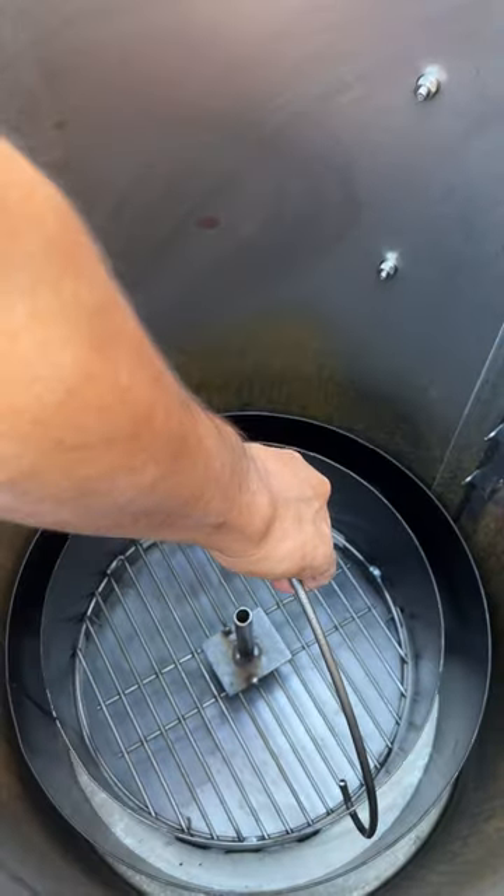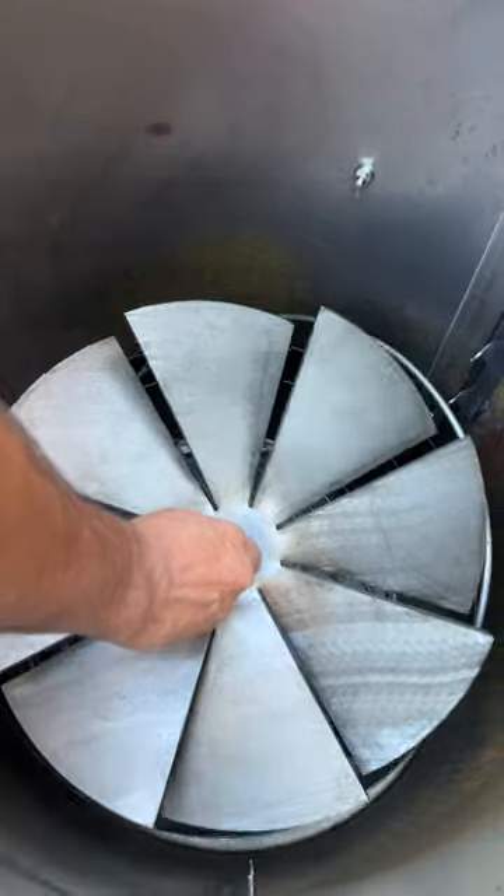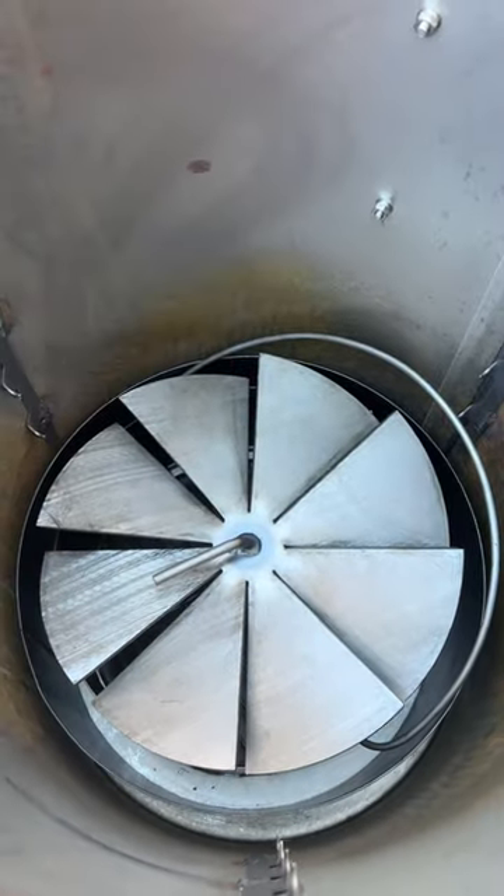Then you add your charcoal basket. I fill it with my cowboy charcoal. Go ahead and add the vortex plate — this is what helps the hot air circulate so you get even cooking every time.